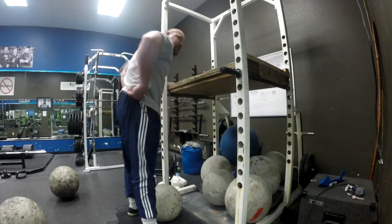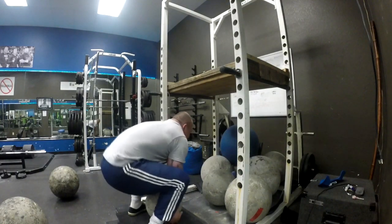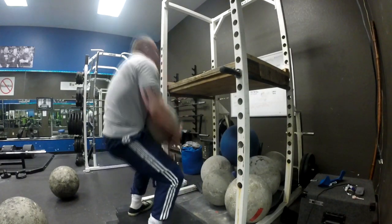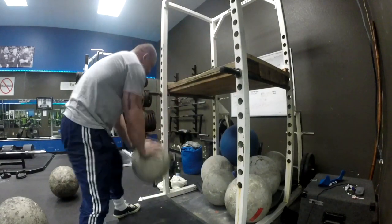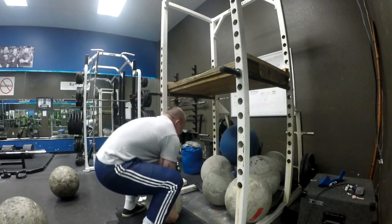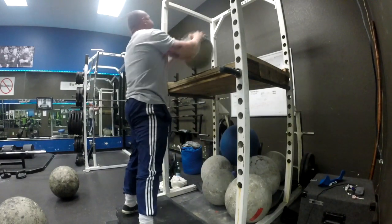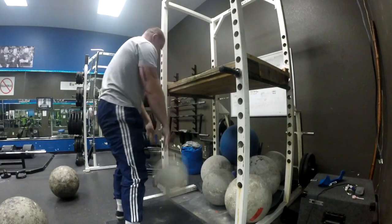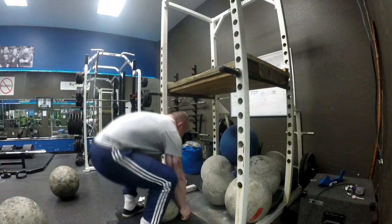Hi, I'm Mike, and today I have a video on something different that I've really become a fan of in the last month. This is called the atlas stone — you pick it up from the sides, load it up in the hips, and then use your momentum to get the ball onto the platform.